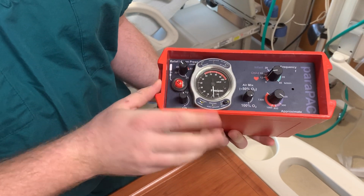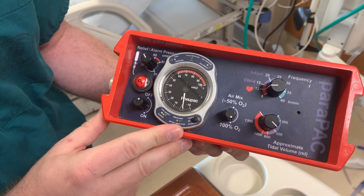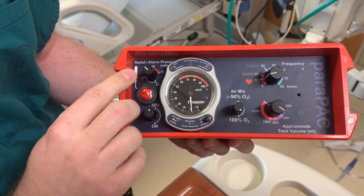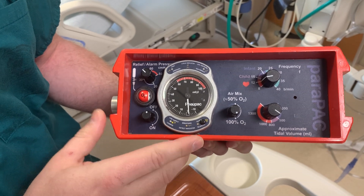Your pressure relief — you want to have that at about 40 centimeters of water pressure to start, depending on the size of your patient. But this is your pressure relief also as your PIP, your peak inspiratory pressure relief.